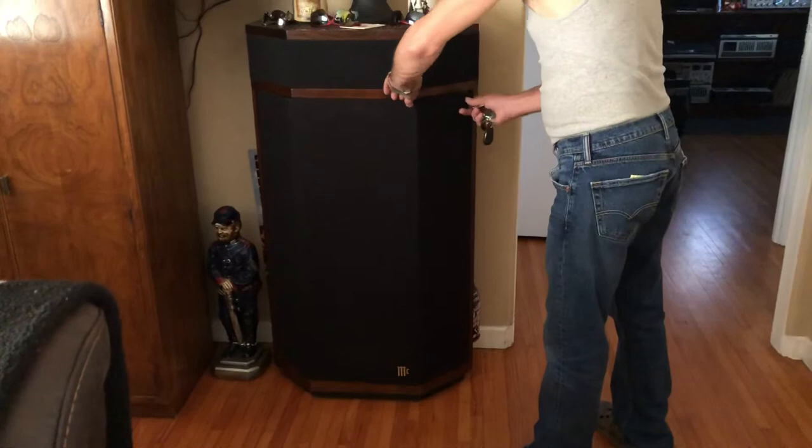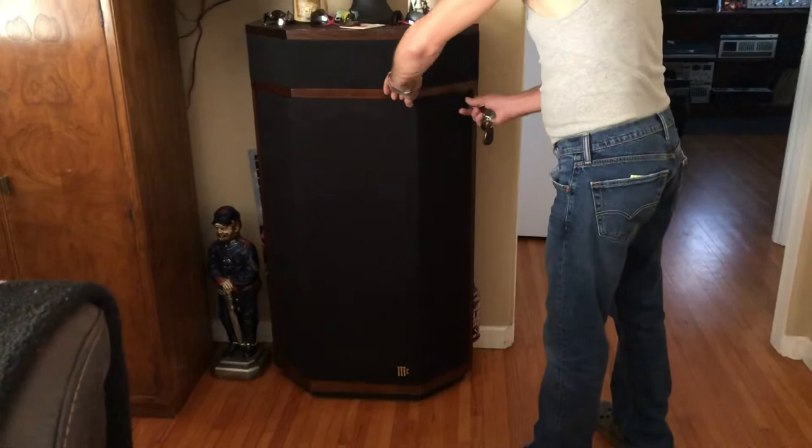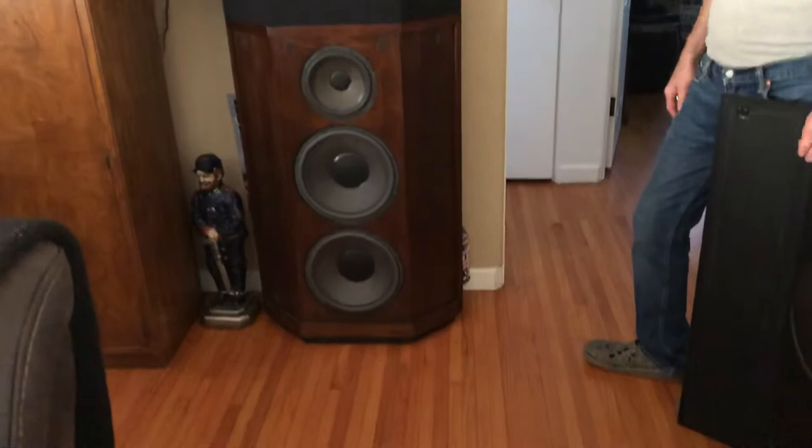You just don't see these things. There's a few on eBay, but not this model. Pretty sweet.